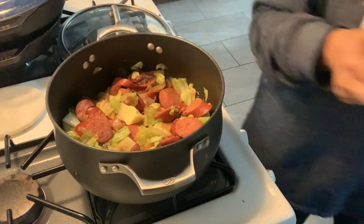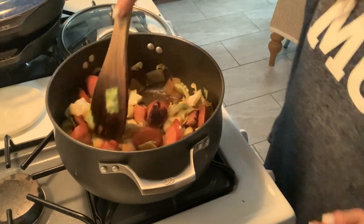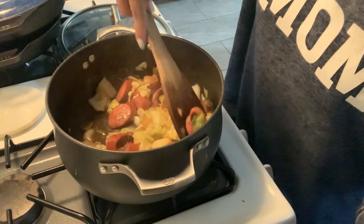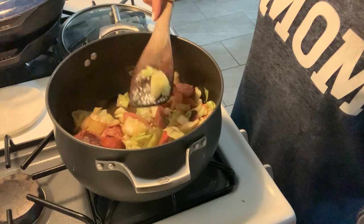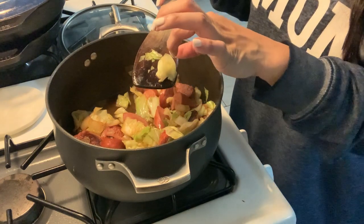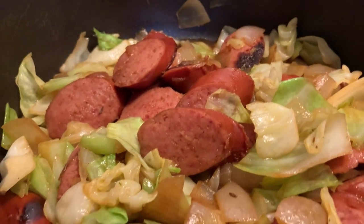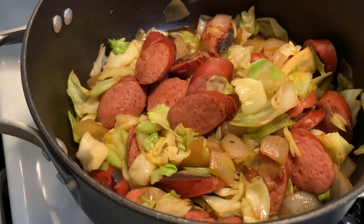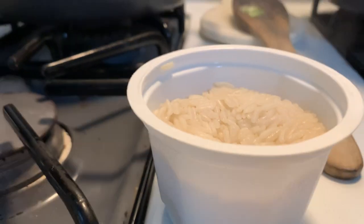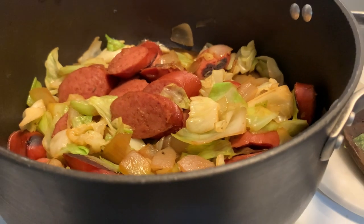Last thing I'm adding is a bit of butter for richness to tie everything together, plus a little salt. That's the dish done. I served mine as is, Rob had his with instant rice, and Colin had some leftover chili. It's a super fast, simple one-pot meal — you can also serve it with egg noodles or potatoes. That's it for the week — I hope you got some good meal ideas and inspiration. I'll see you in the next video!